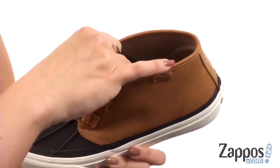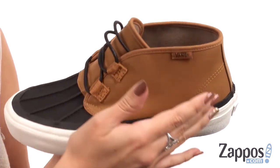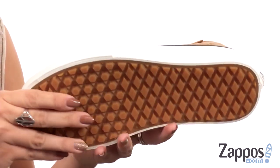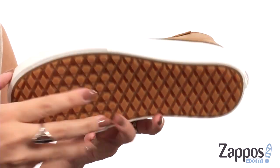Easy to lace up. The inside has a molded heel and an ultra cush sock liner for breathable wear. It's got a heat retention layer between the sock liner and the outsole, all resting on top of a Pro-Vulc light construction with a vulcanized lug outsole for great traction. Perfect for this season.